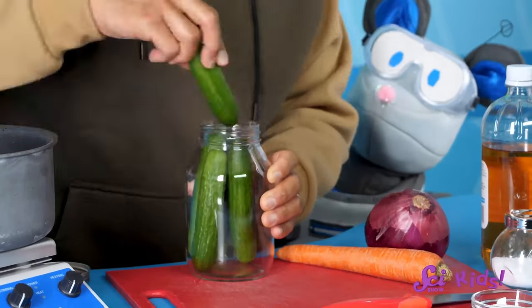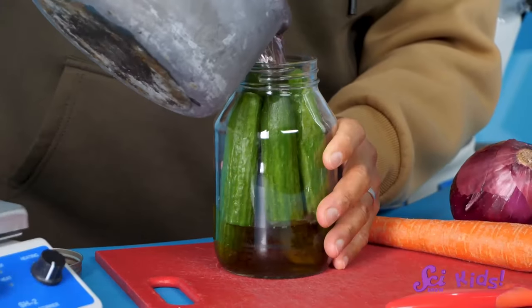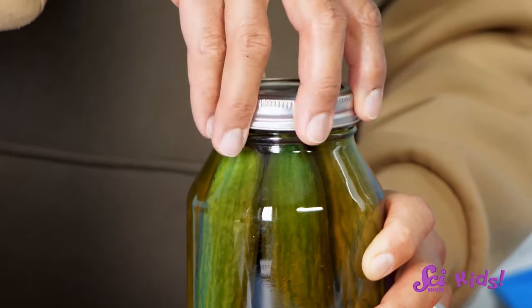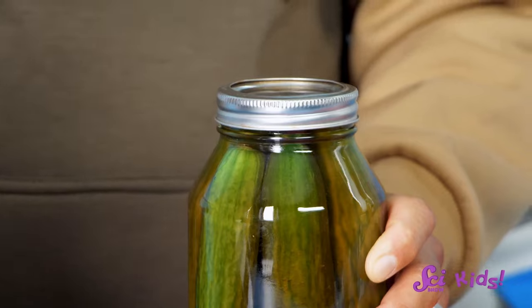Let's start with cucumbers, so we can see how they become those pickles on our burgers. You can also pickle other vegetables, like carrots and onions. First, we'll put the cucumbers in a jar, and then pour brine over them until they are completely covered. Now we put the lid on the jar, and put the jar in the refrigerator, and wait.